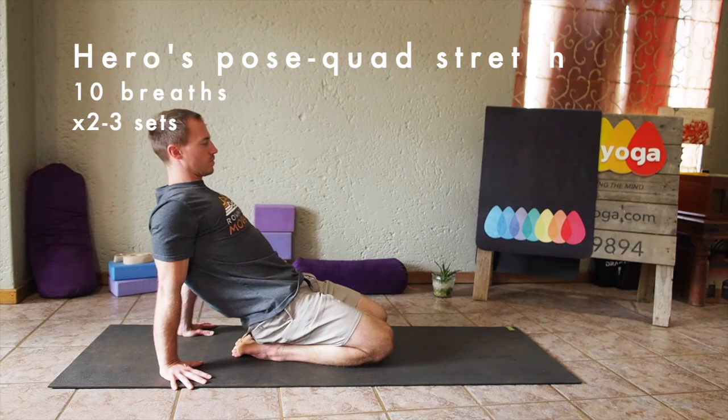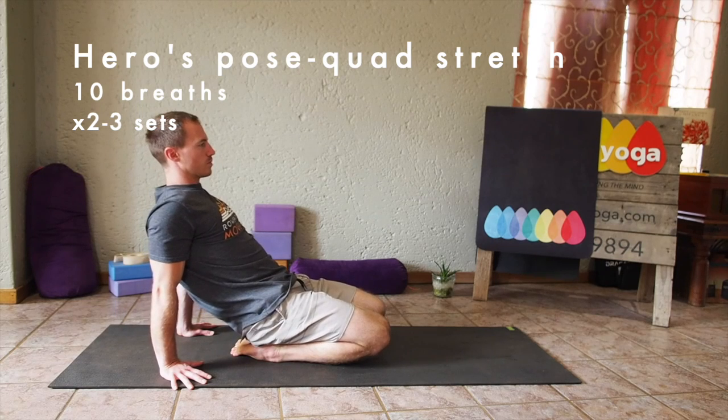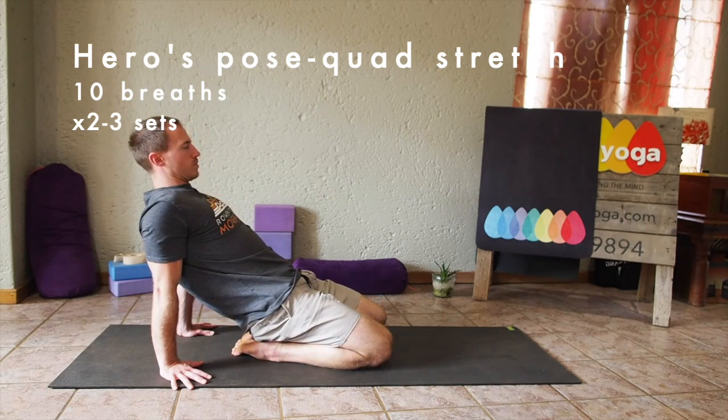If this is too much for you, then stay up with your hands at your sides, therefore putting a little bit less strain onto the muscles and joints.